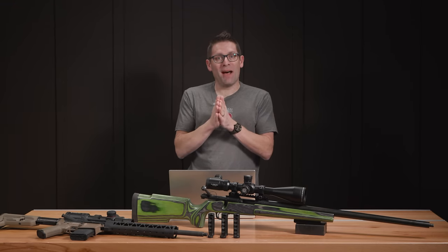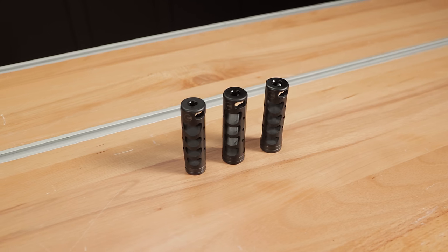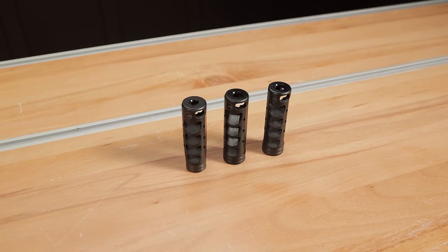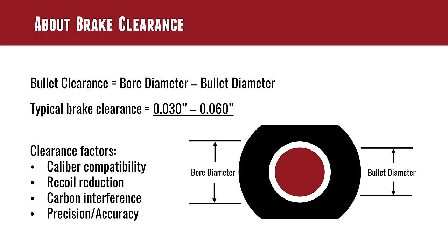So what does clearance possibly affect? Caliber compatibility — if you're using a .308 brake, you're also going to be able to use that on smaller calibers, just like with a suppressor. You could run it with a 6.5, you could run it with a .223, which is what our testing will cover. It will also affect how the recoil dynamics unfold, how much recoil reduction you'll get over the impulse, and how peak forces are reduced.